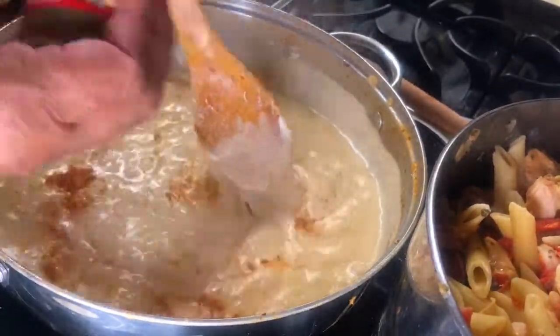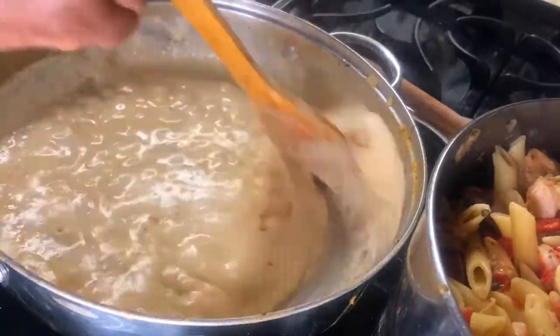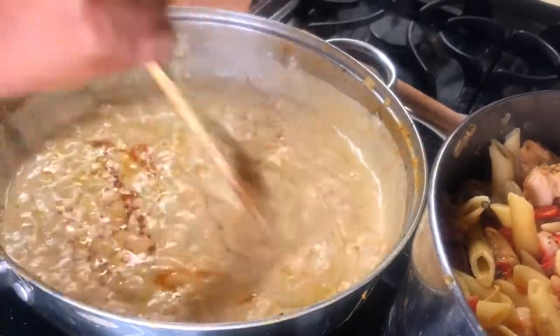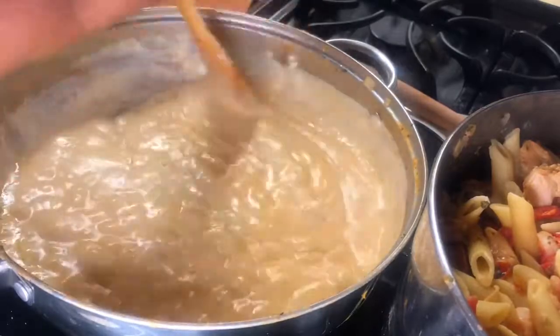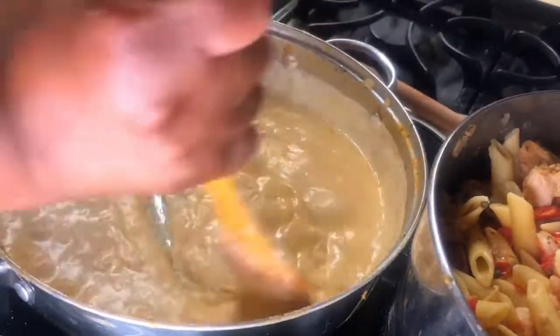Season a little bit more — season your dish according to your family's preference. We love the spices! This is purely optional, but I'll add about a dash of hot sauce. I love the marriage of these flavors, so make this dish your own — if you don't want the hot sauce, don't use it.